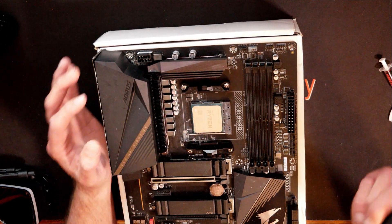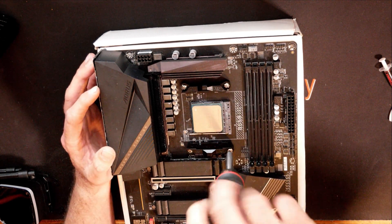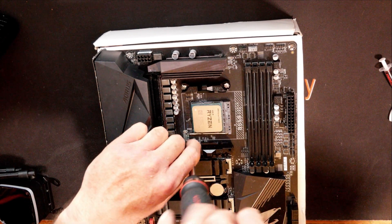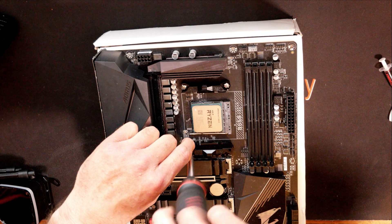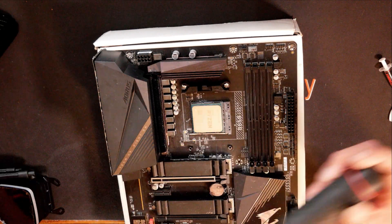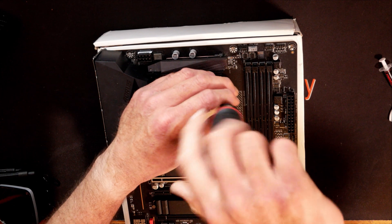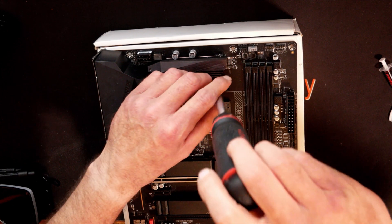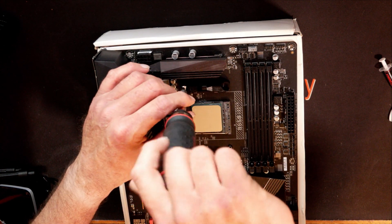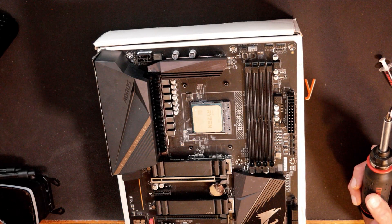AM4 comes with these two little brackets. We will have to get these brackets removed. Use a number two Phillips — take out the two screws on each black plastic bracket and lift the brackets off. I always recommend keeping hold of these brackets, as there are some aftermarket coolers and AIOs that will utilize them. You never know what your cooling needs will be in the future. I recommend keeping them in the motherboard box with the rest of the spare parts from your build — that way everything is in one spot and easy to find.